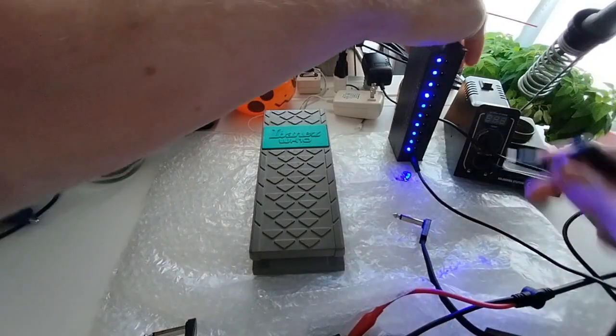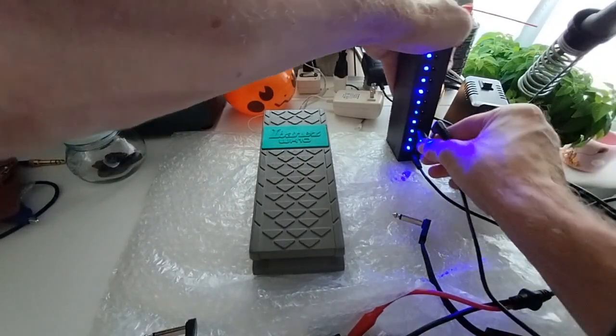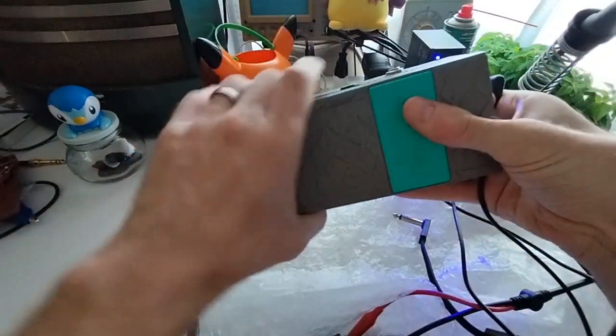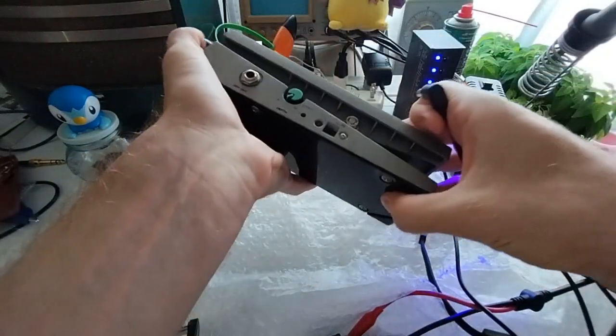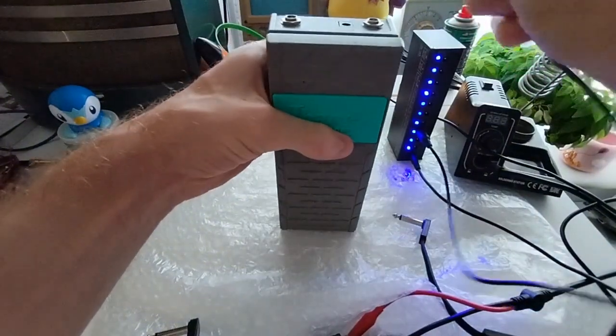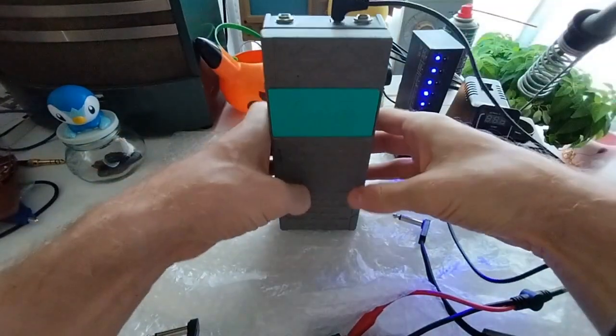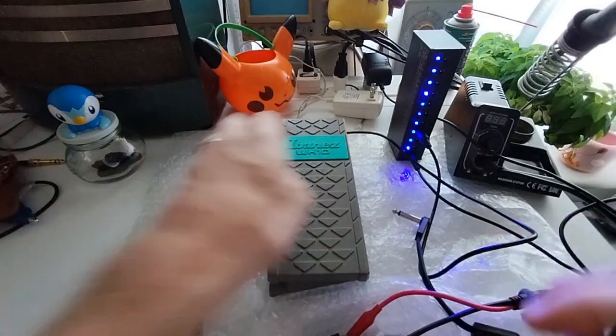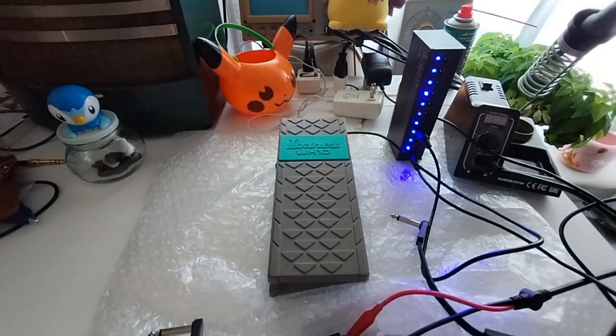Good morning guys, good morning. Yesterday when I was out I picked up this Ibanez WH-10. It's listed as junk with the reason being that the sound cuts out when it's at a certain angle, I believe is what it said. So we're going to take a look at it here.